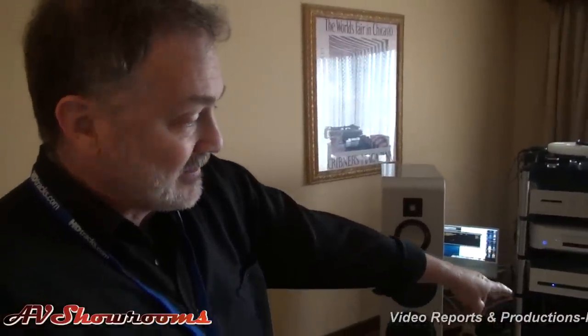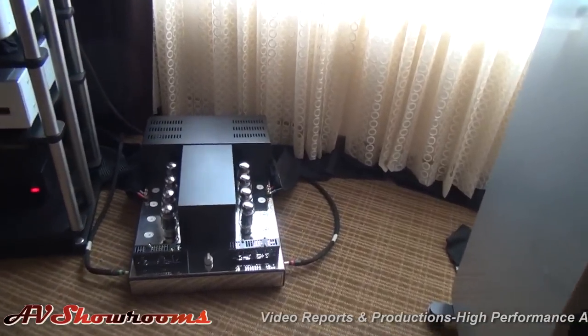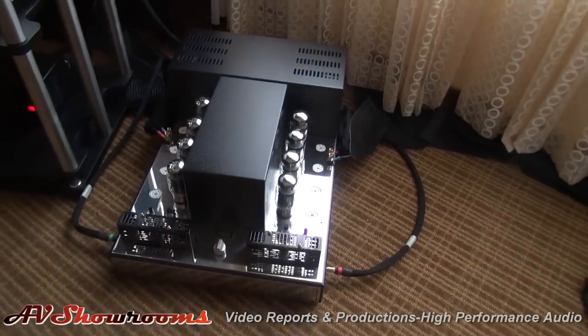This is one of two rooms done by Kiyomi Audio, a dealer here in Chicago. Everything here is represented by Kiyomi. I'm hearing a prototype of a new amplifier from CAT, the JL5. As you see, it's in the chassis of an older amplifier, the JL2. Ultimately, it will be a considerably smaller amplifier. So this is a prototype? This is a prototype — it's finished, but it's just not in the chassis it's going to be in.